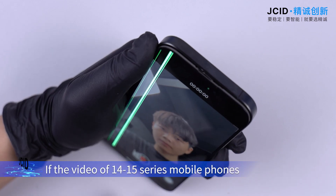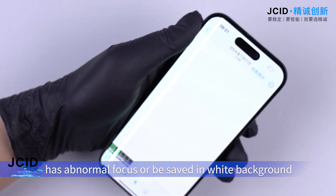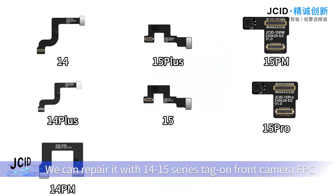If the video of iPhone 14 or 15 series mobile phones has abnormal focus or is saved in a wide background, we can repair it with the 14/15 series tag on front camera FPC.